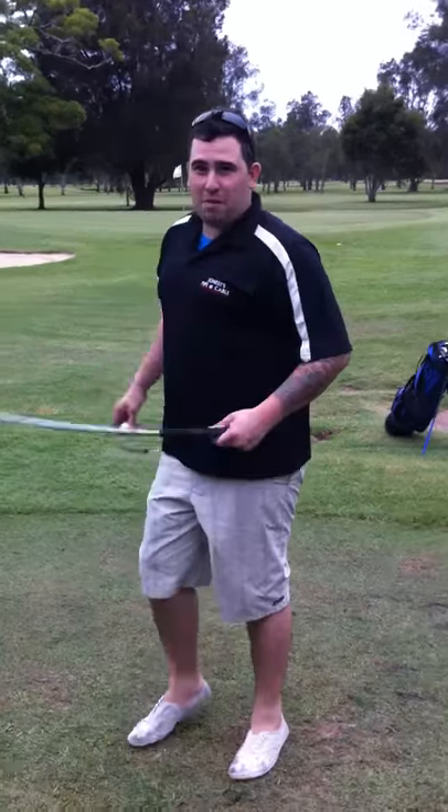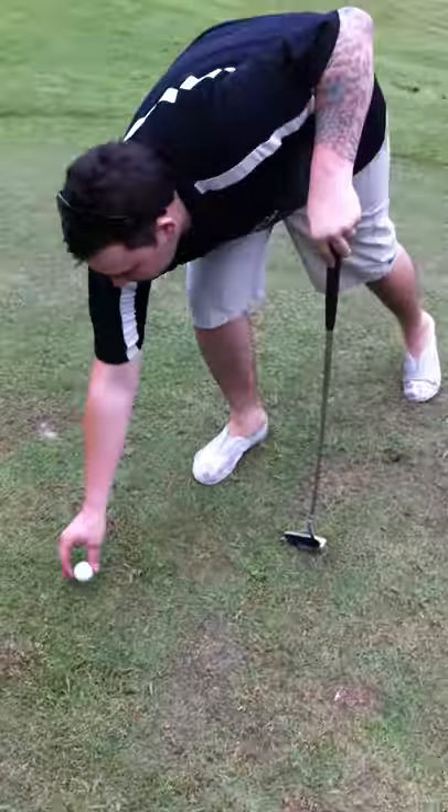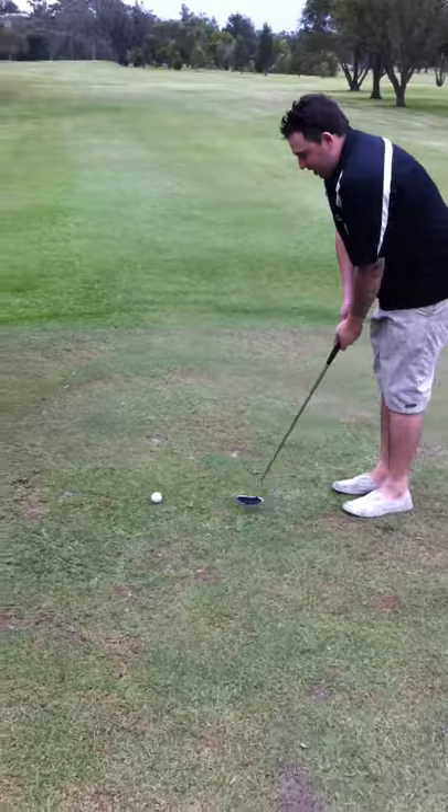The best way to hit a drive is with your putter, so I'm going to demonstrate how to do it. Find a nice piece of flat grass, get your little putter out. I'm left-handed, so here we go.